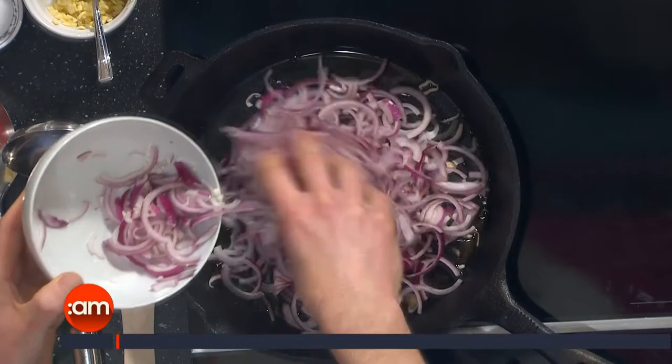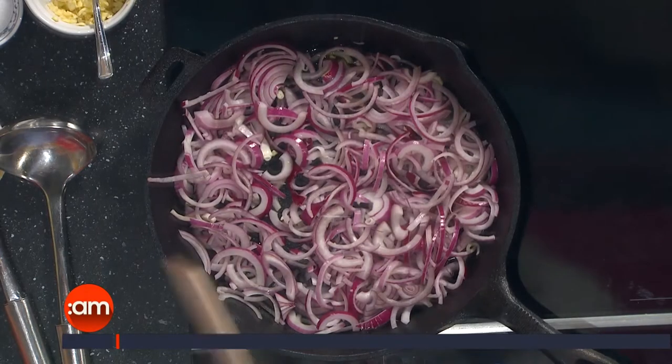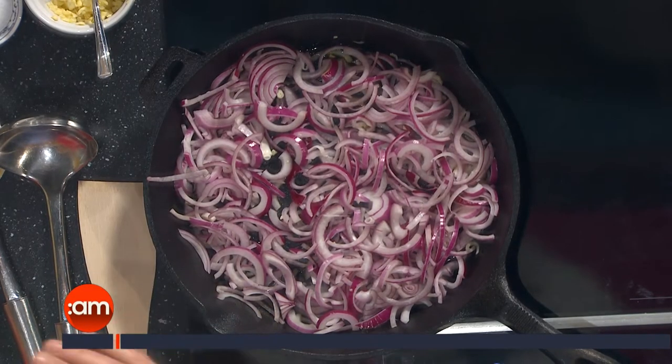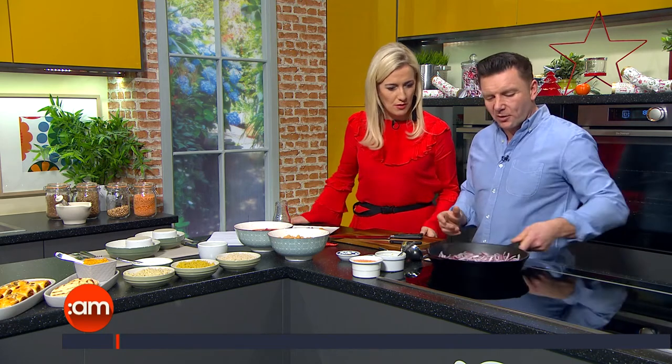There are a couple of nice-sized red onions so we're just going to pop them in and sweat those down. Ideally you'd want to cook these down for about five to ten minutes until they're quite soft. One of the reasons I cooked this earlier this morning is it's nice to be seduced by smells — you can smell the onions, you can smell the garlic, you fill the studio full of the herbs and spices. It's an anticipation of what's coming, get those taste buds watering.